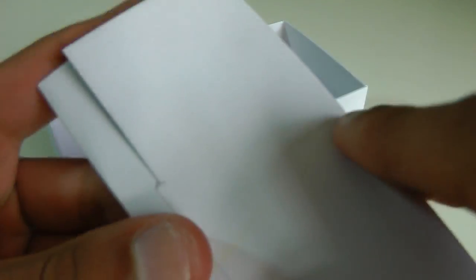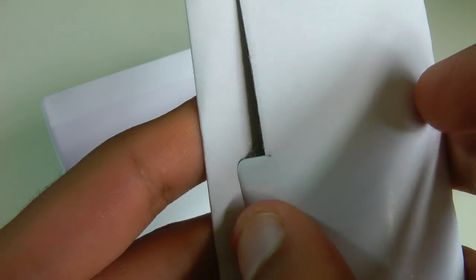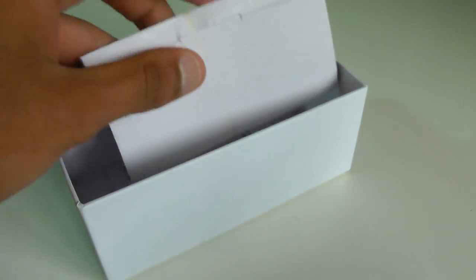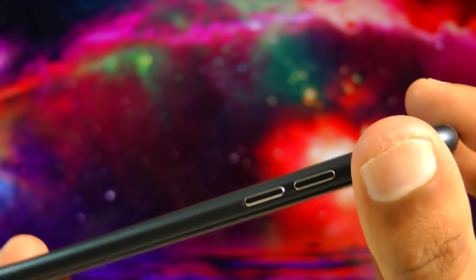This phone is powered by one gigabyte of RAM, a MediaTek MT6582 quad-core processor, and an IPS display with 960 by 540 resolution. So generally in terms of specs, it's a pretty underpowered device, and the only real selling point is its closeness to the iPhone 6.